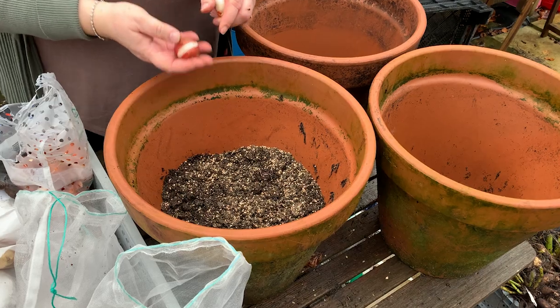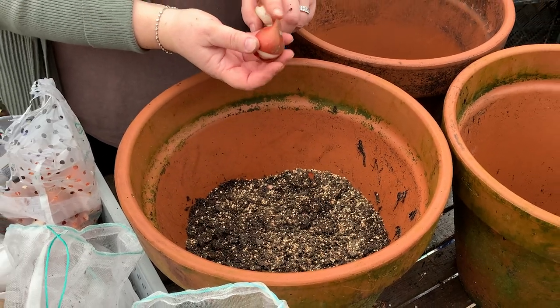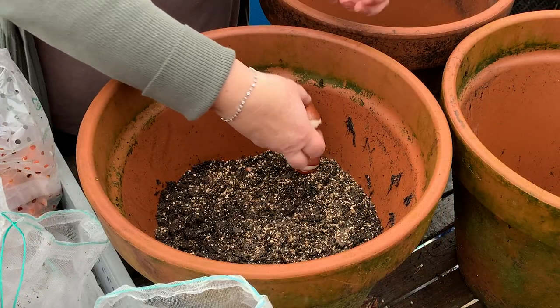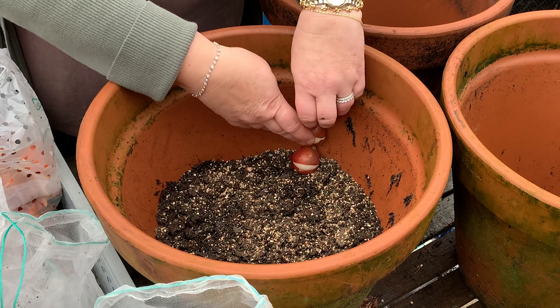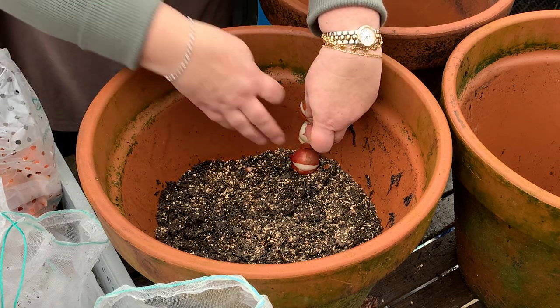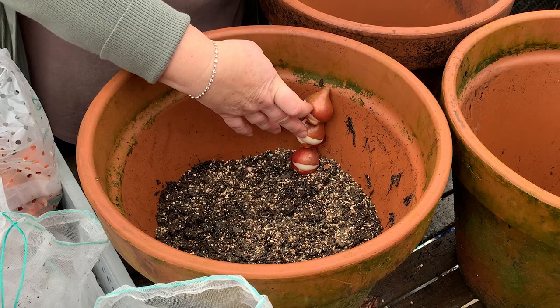Just in case you haven't planted tulips before — it's always pointy side up. Tulips also like to be at least three times their depth deep. If you're not sure, lean them up against the side of your container and make sure they're going to be at least three times their depth.